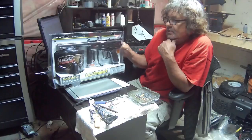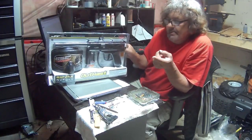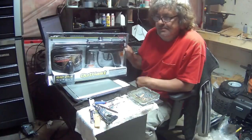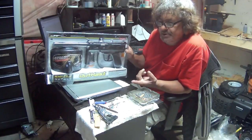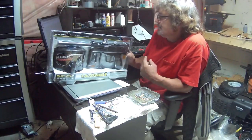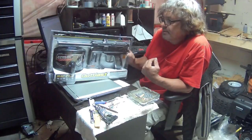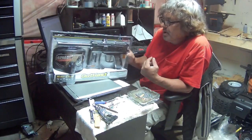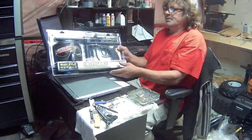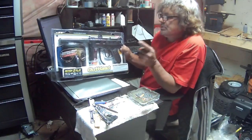Subscribe! I'm going to start doing the layout here in my basement whenever I can't work on the main build. Subscribe and you'll find out what I'm doing with this on my next build. Thanks for watching.